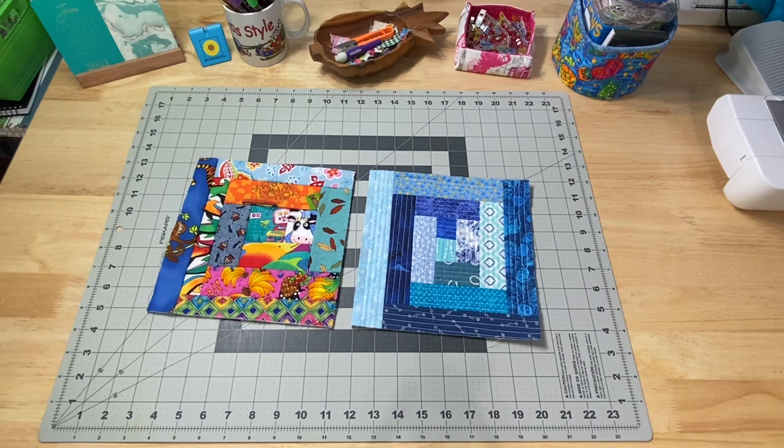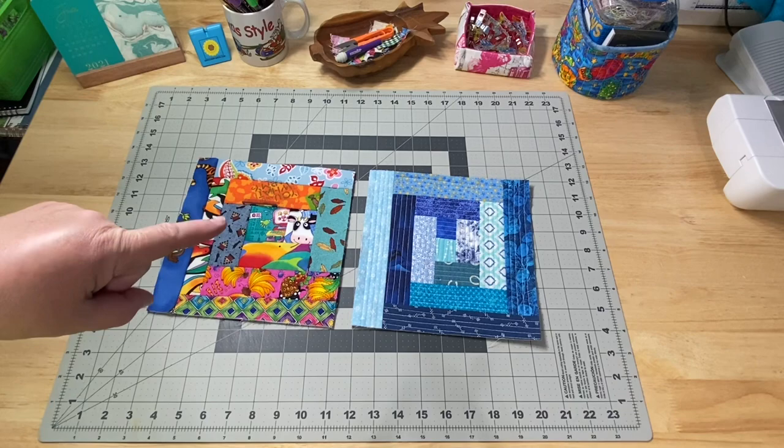Hey guys, it's Robin, RS Island Crafts, and welcome to my studio. This is my Whip It Wednesday video where I show you what I've been creating in the past week.